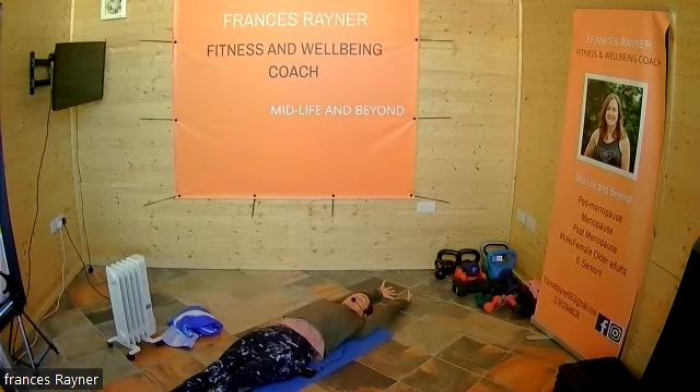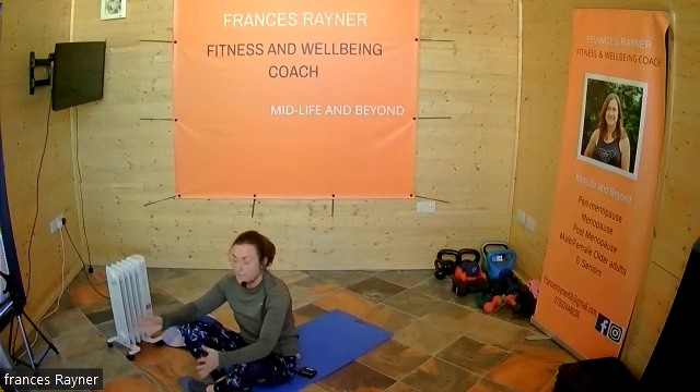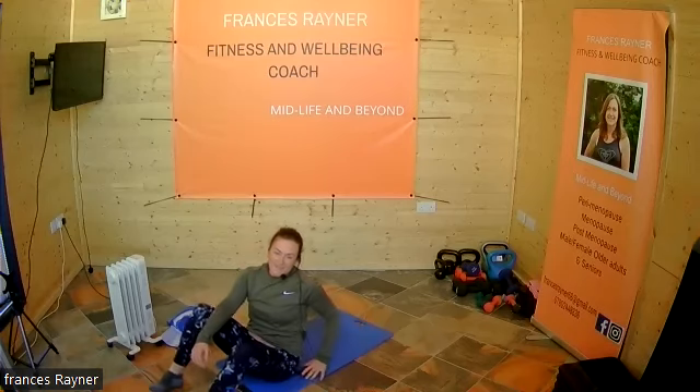Finish with breathing in through the nose and out through the mouth. Then bring yourself to sitting. So the sequence is: drop the knees one at a time with your feet on the floor, bring your legs into tabletop, drop the knees one at a time and squeeze. In between, hold onto your knees and do some nice circles, a big stretch, and some breathing. Just do those as many times as you can. If you've got any questions, just let me know. Well done!